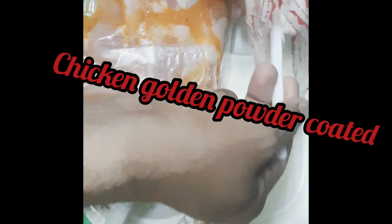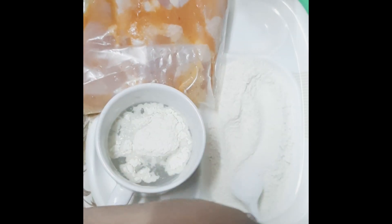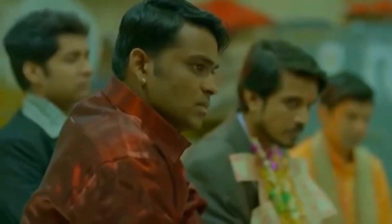First dip the chicken into the water and then coat it with the powder, and we will get a good coating solution.